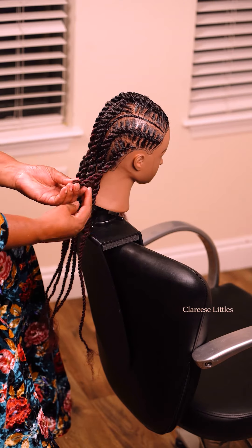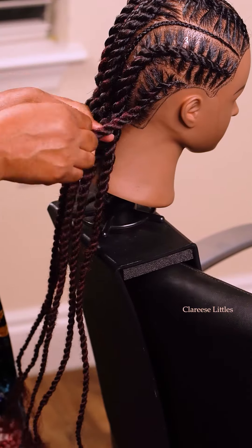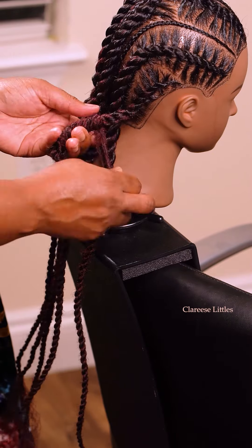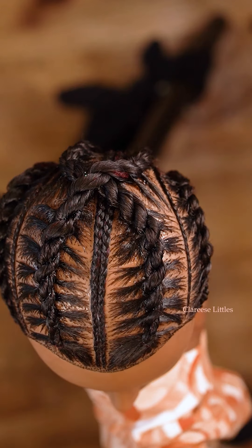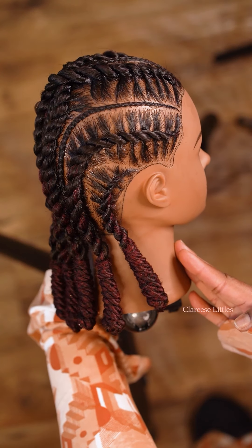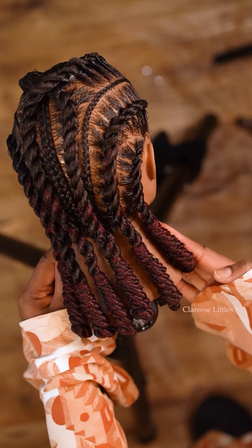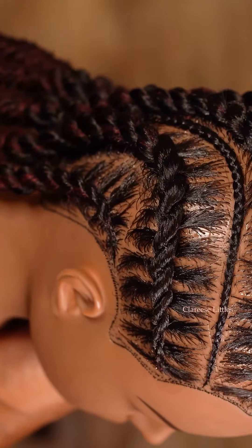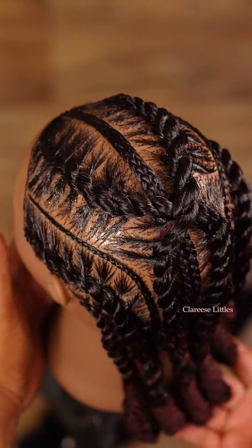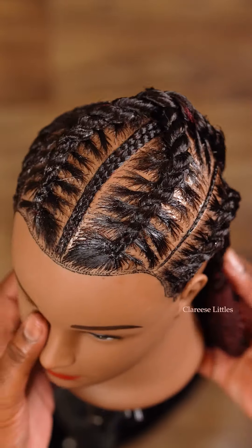If you want to wear it down, this is how it looks, but we're also going to do the back part by flipping it up and wrapping it around, and that is all there is to it. Make sure that the end of your braid is very thin, because that thinness is what helps it to stay — otherwise you have to use product. This is the finished result of how it looks. I used the Shine and Jam in the red jar and the Cuban twist hair, and then I moussed it. Thank you guys for joining, this is Clarice — see you guys in the next video, bye!